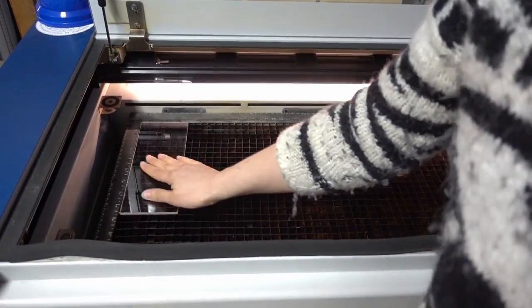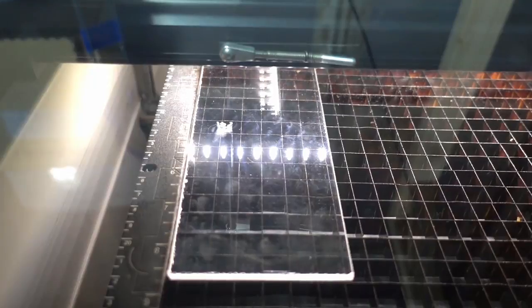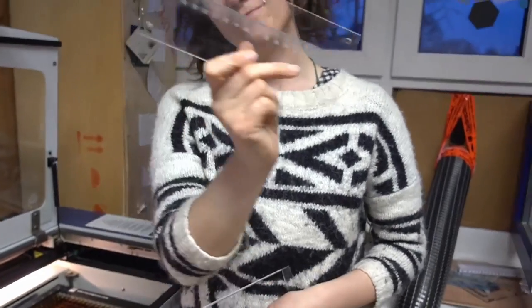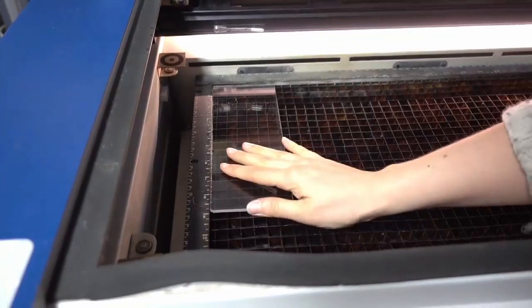There are a lot of different programs you can use to design vector images for your mold. We for example like to use Illustrator or the free software Inkscape. If you don't have your own laser cutter, just look for maker spaces and fab labs in your area. You can find one in nearly any area and they will be happy to help you get started.